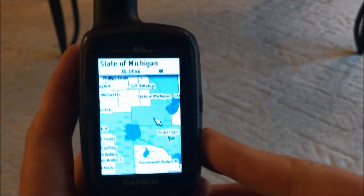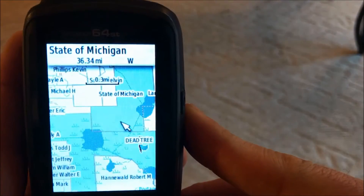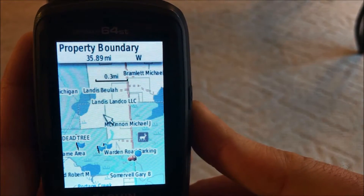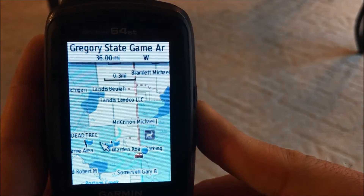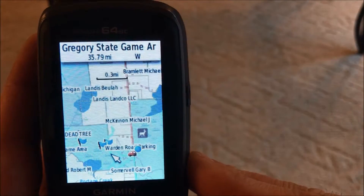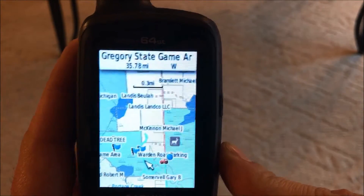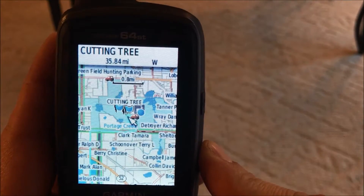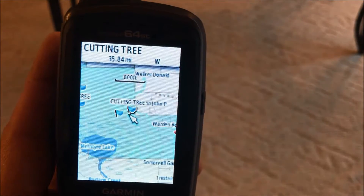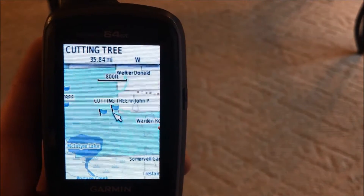Here I have my Garmin 64ST GPS and I already have the Onyx micro SD card plugged into the back. I have color-coded property boundaries: white is private land, blue is public huntable land. One thing I don't like is how cluttered the GPS gets — it's a very small screen. When you start putting in all the landowner names it gets pretty filled up. When you zoom in it's less of an issue, but I'd like the ability to select or deselect landowner names, which you do have as an option on the app.